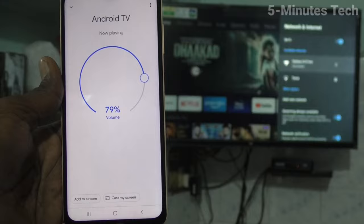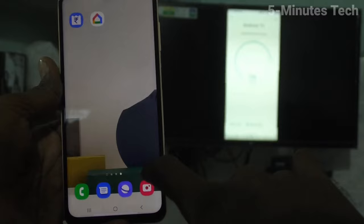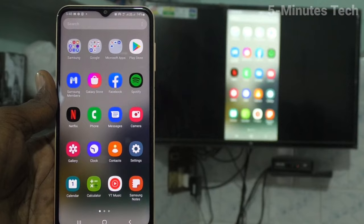Yes, screen mirroring is done — your phone screen is now on the TV. Whatever you do on your mobile screen can be seen on the TV too. I go to the home screen of my phone and all apps on my phone can also be seen on my TV. Yes, it's done. In this way you can easily do screen mirroring.